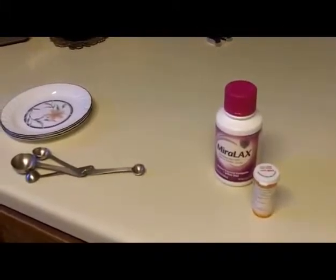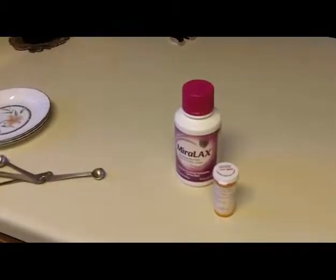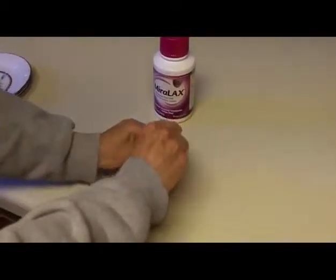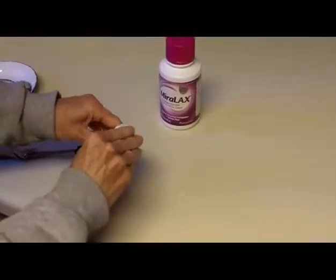The first part of the tape is going to be giving Hacker his pill, which is of course the worst part, because the second part is easy. So now we'll take out one of the pills.